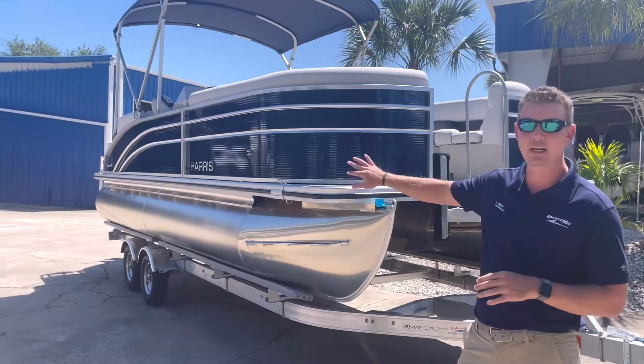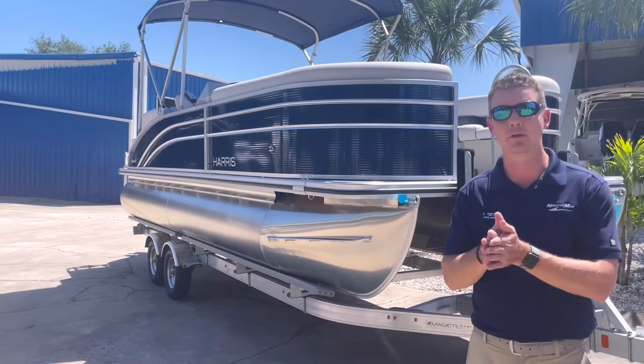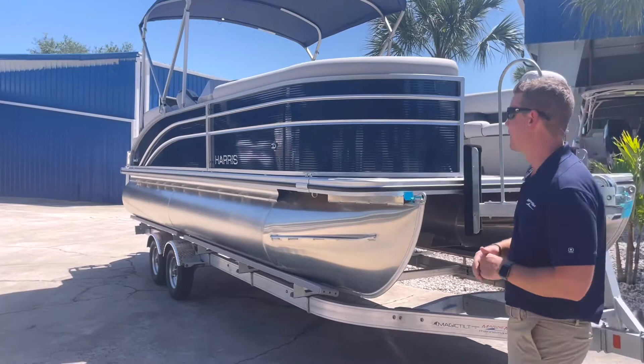This is the 23-foot version of the cruiser done in our midnight blue fencing. Harris does have a corrugated fence to be able to hide some of those dings and give it a little bit more rigidity than just the standard flat panel fencing.